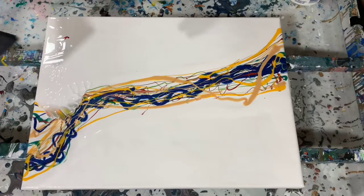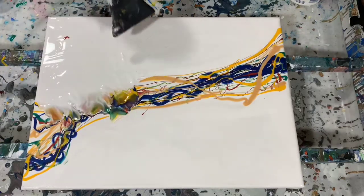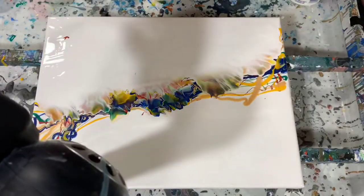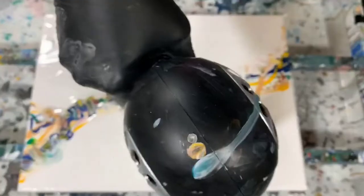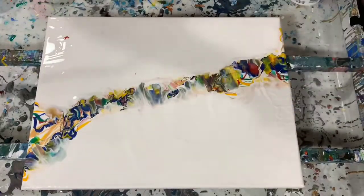Now I'm just going to get ready to blow that white paint up and over the other paints. I do have my blow dryer on low and cool to help control where the paint goes. You can use it on high if you're comfortable with that, but I suggest the cool setting.